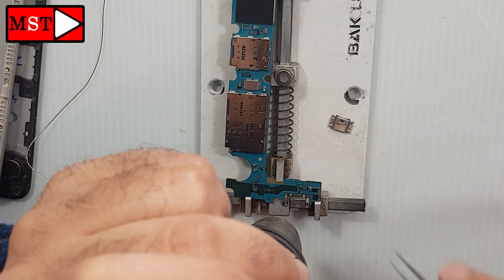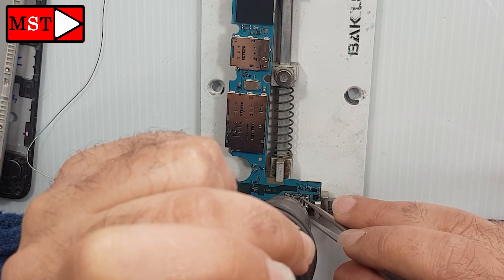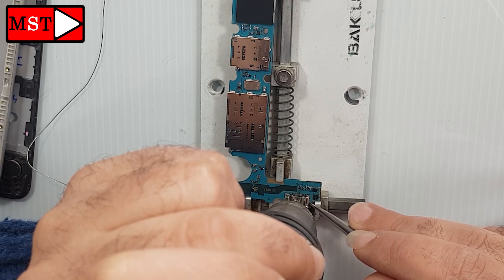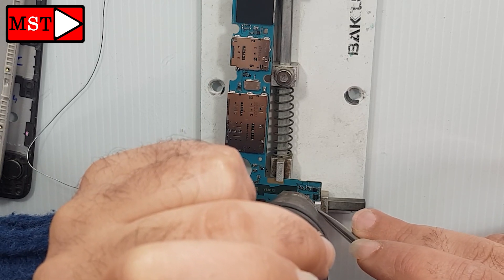Now you can heat and then bring the charging port to its place. Wait for it until the solder melts and the charging port just goes into place, and that's it.